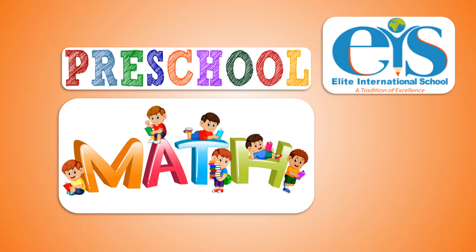Hi kids! Welcome to the classroom. Let's learn the number and color.